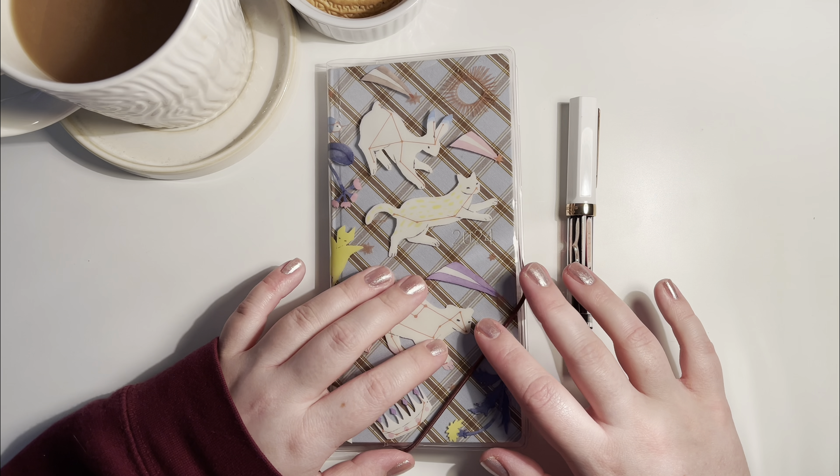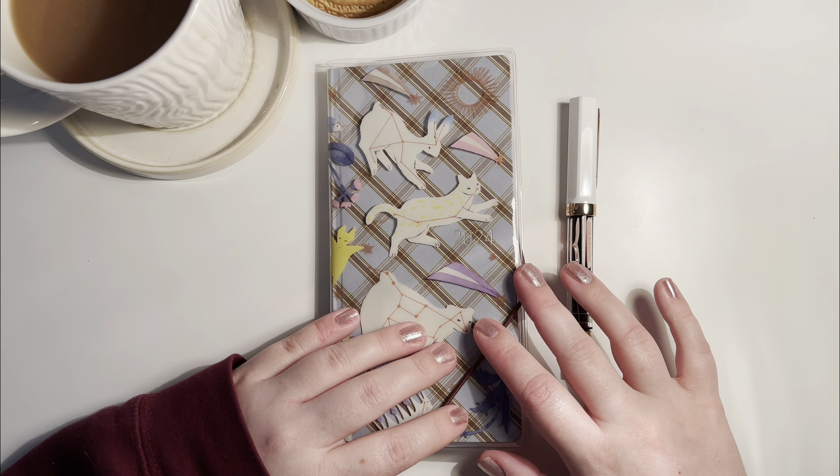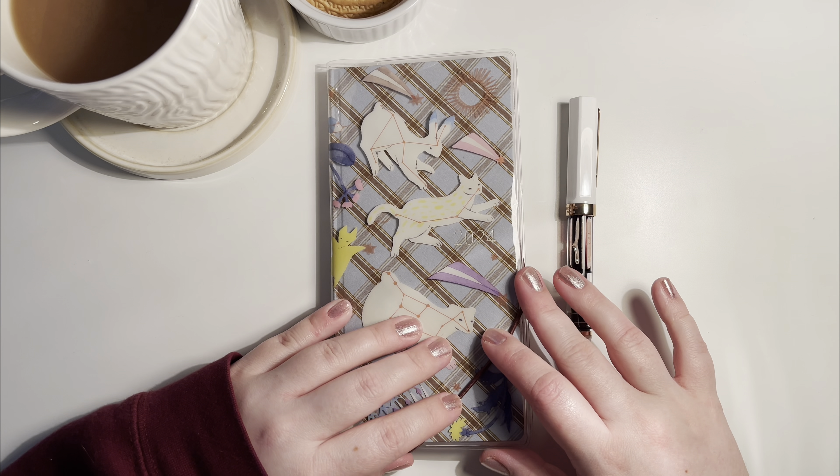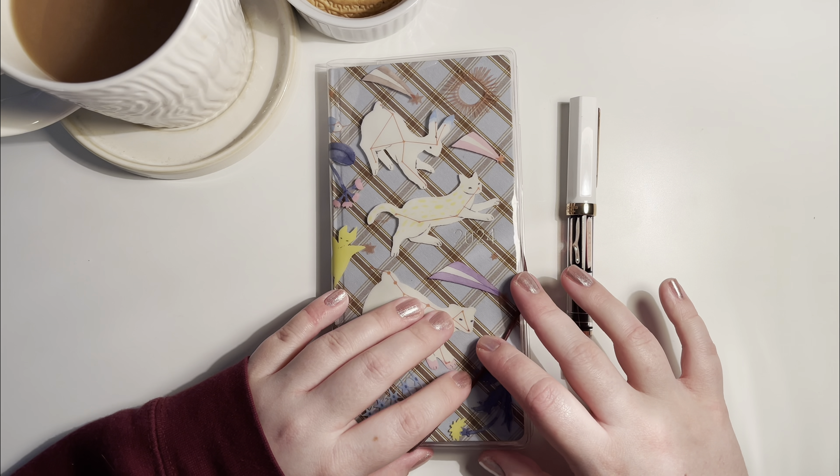Hi guys, this is Sharon. If you're a returning viewer, thanks for coming back to watch. And if you're new here, hi, I'm Sharon and this is all my novel ideas.